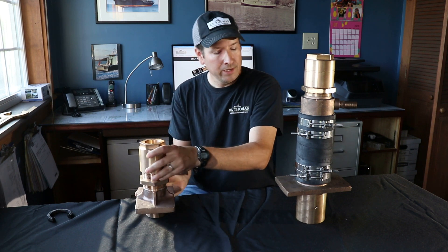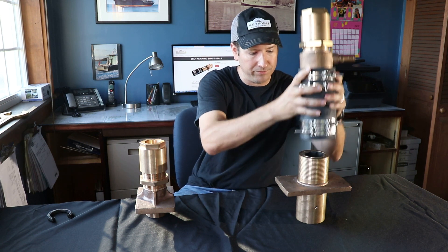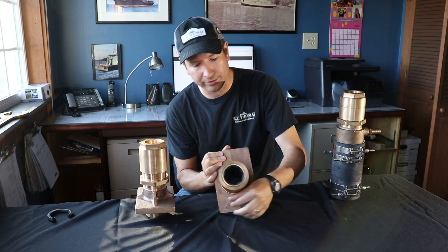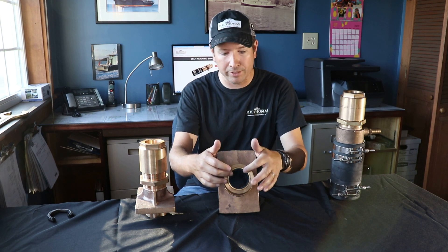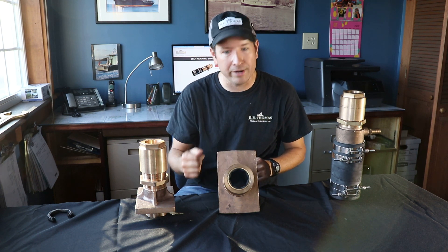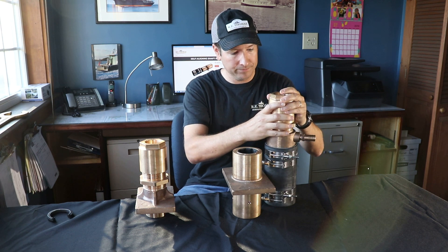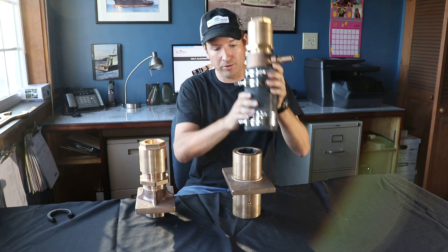What we did is we took a traditional stuffing box and we separated those two different components. We've got a bearing housing which is going to mount where your current stuffing box might be, and it's got a cutlass bearing in it. This cutlass bearing is going to support the shaft. It's going to be water-cooled to help keep the bearing cool, to help keep the propeller shaft cool, so that you don't wear out the bearing and start key-seating the bronze housing. And then we took the actual packing gland, the stuffing box assembly, and separated it from the main housing, and connected it with a rubber hose.